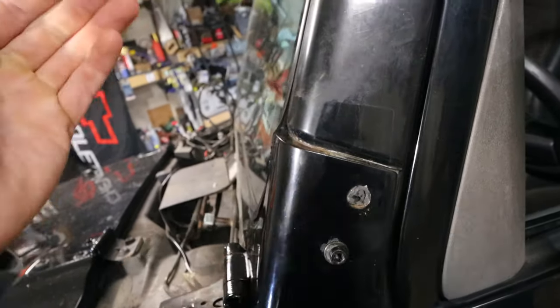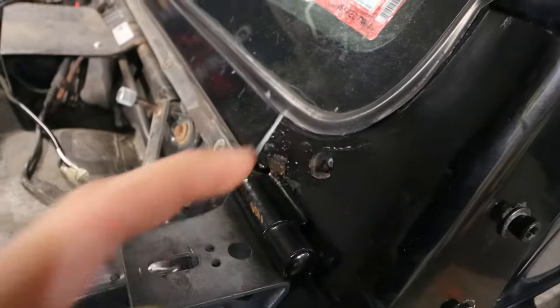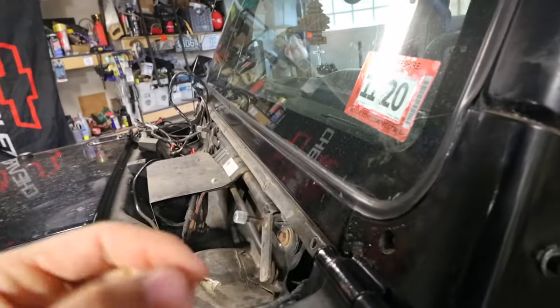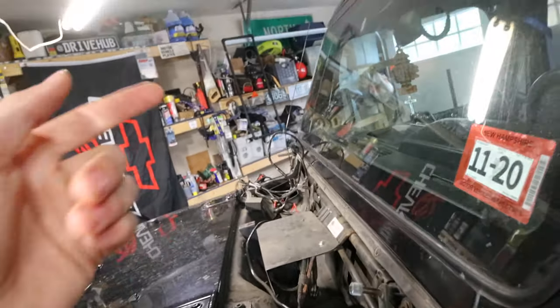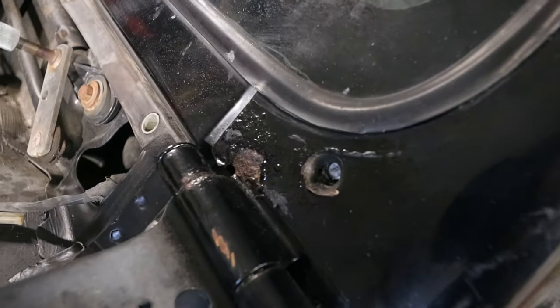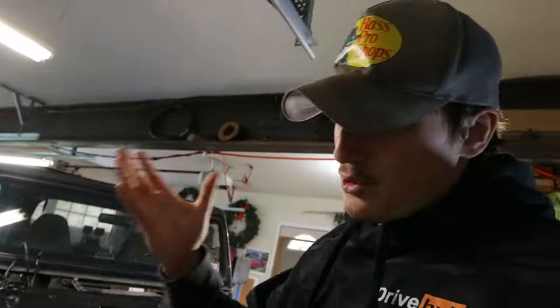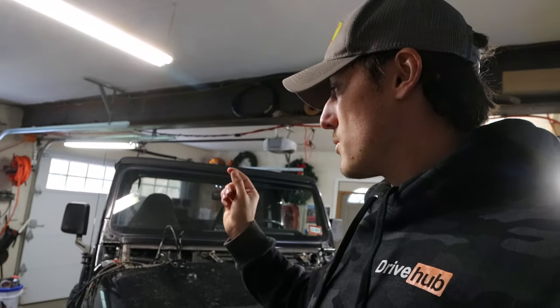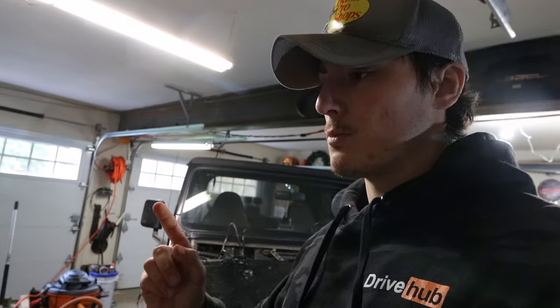On the driver's side there's a different scenario — same nutsert issue, filled with silicone, and then this bolt snapped. I was able to drill out some of it with a screw extractor and get part of it out, but then the screw extractor snapped — so that'll be a fun one. I think I'm going to attempt to drill out this other one today. The real problem is that on this side if the nutsert is not there, there's only one usable bolt hole when there are supposed to be four for the light mount.